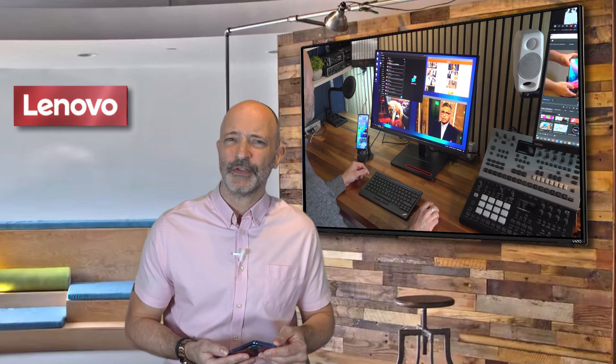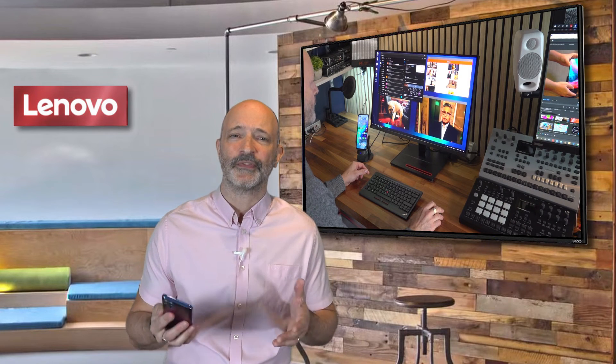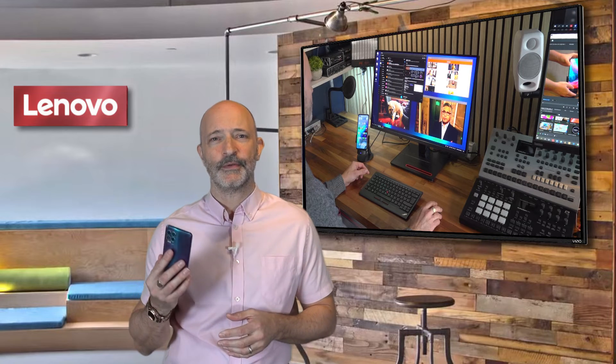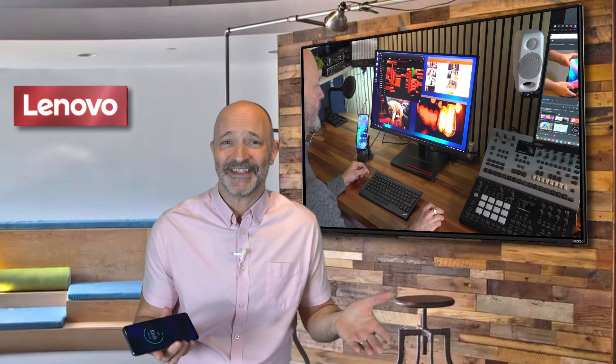I don't think you'd use it day-to-day as a full business laptop replacement, but for instance if I went into the Lenovo head office and forgot my ThinkPad, I can now sit at a hot desk, plug in my G100, and be up and running in 10 seconds. That kind of flexibility for the hybrid worker will be absolutely crucial in the coming years.